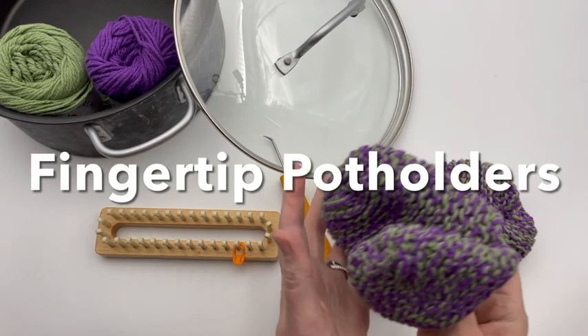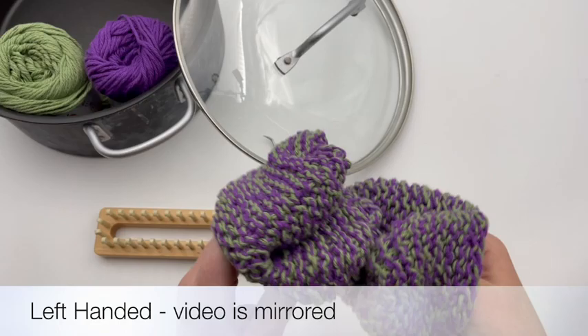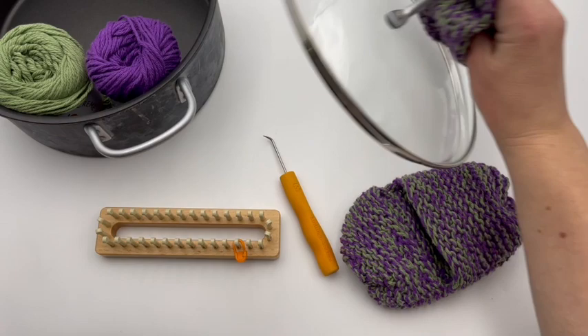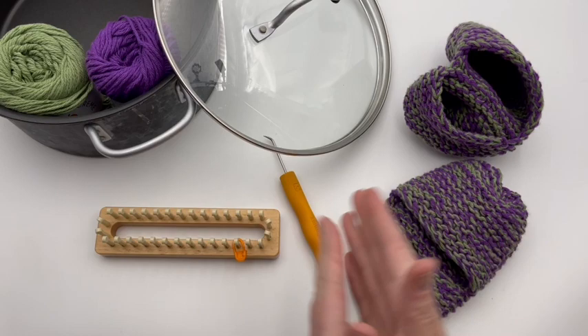Today I'm cooking up these fingertip pot holders — oven mitts for your fingertips. These can be used for instant pots. Today we're going to make one of them, and you can make two with the instructions. You can get your handles touched without any problem and save those hands for more knitting and crochet here today on GoodKnit Kisses.